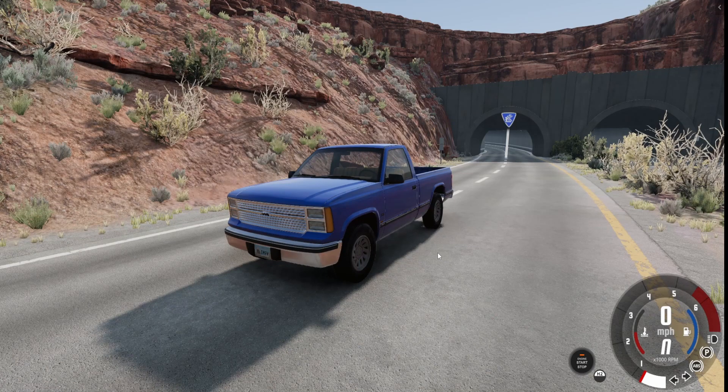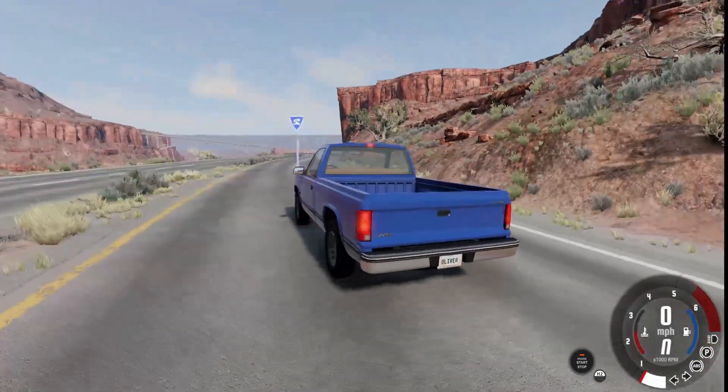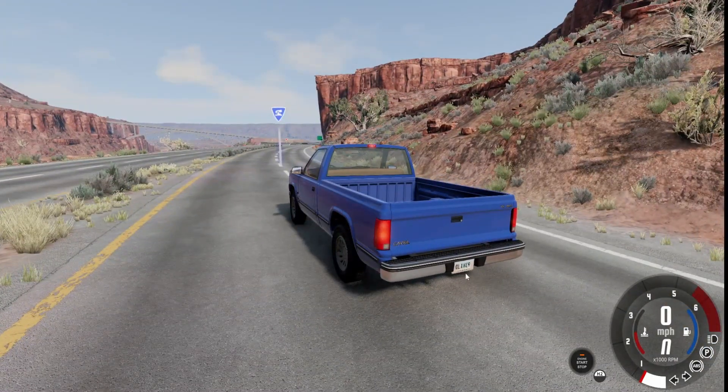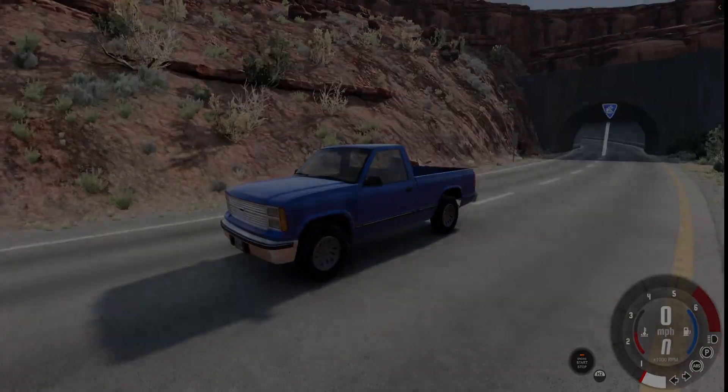Today we are back with some more BeamNG Drive and I wanted to start a new sort of series that includes all of the base game vehicles, just testing them out and giving them a rating out of 10. So let's get right in.